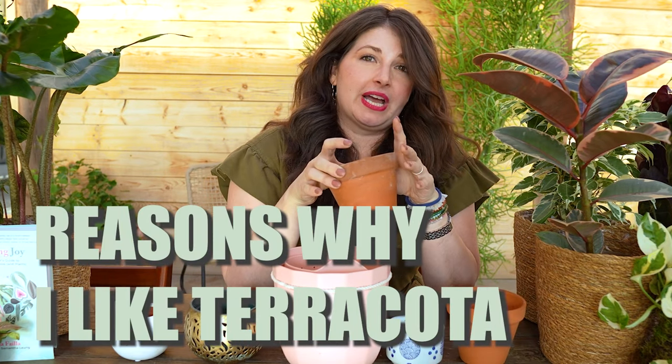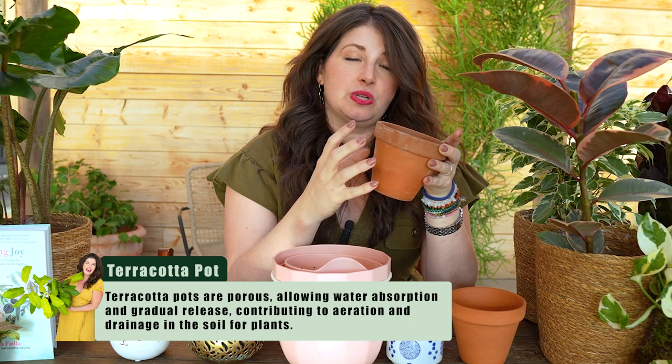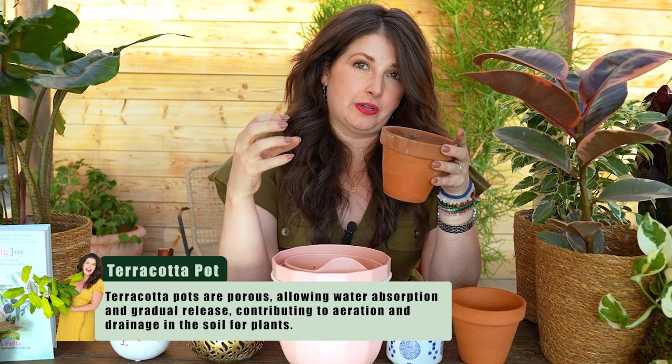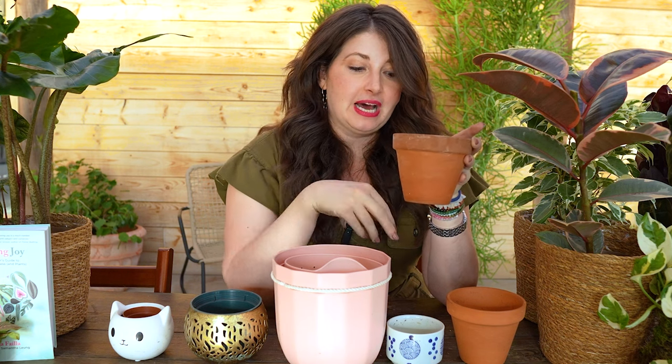These are cheap. You can buy these at your local garden center or big box store for between $1 and $6. Because I have a lot of house plants, this is just the most affordable way for me to pot them in. A few reasons why I like terracotta: I used to be a serial over-waterer, used to water my plants too often. And terracotta is a porous material, so as you water your soil, this will actually wick water out of your soil. So when I was learning how to water my plants, this was helpful because terracotta is a more forgiving material.